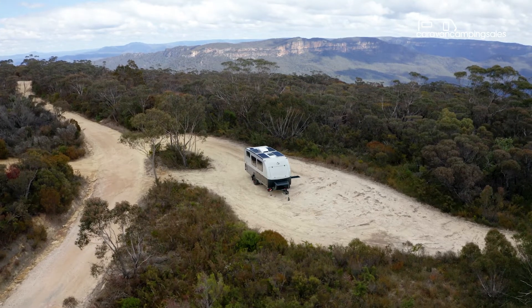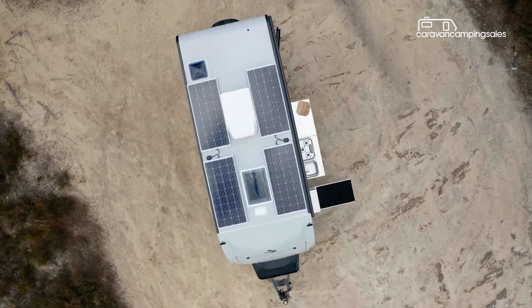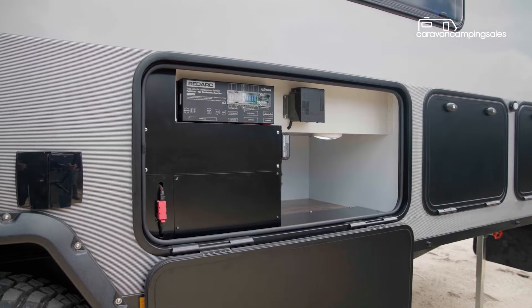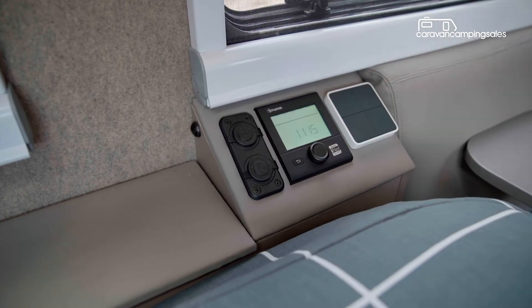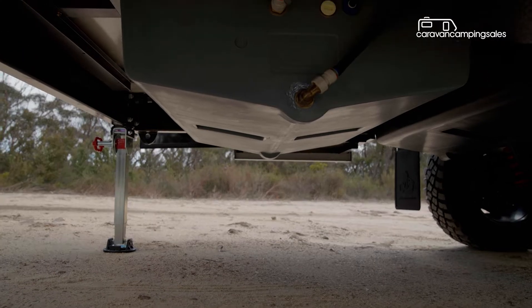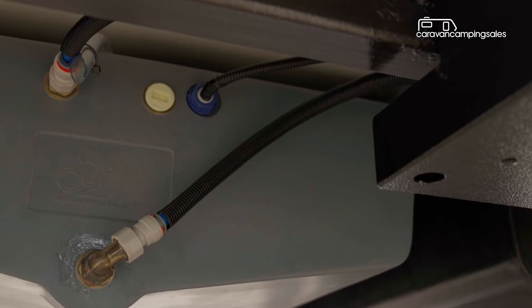The Cub caravan is also designed for extended remote off-grid camping, with four rooftop solar panels that feed into a couple of lithium batteries and a diesel heater to keep you warm on those cold outback nights. There are also two fresh water tanks slung underneath, joined by a tank for grey water.